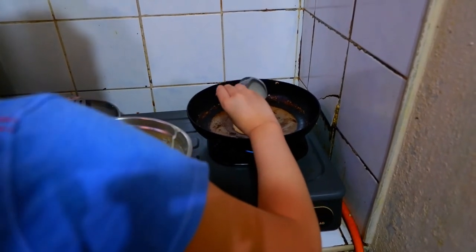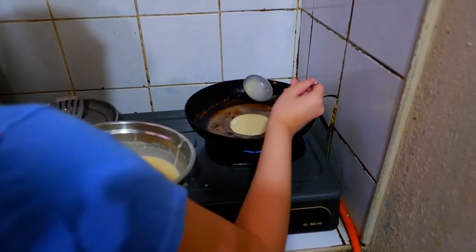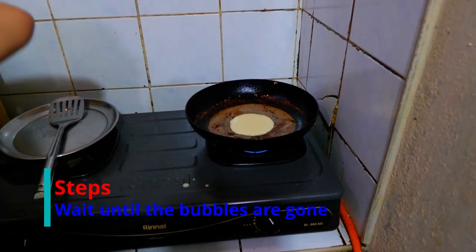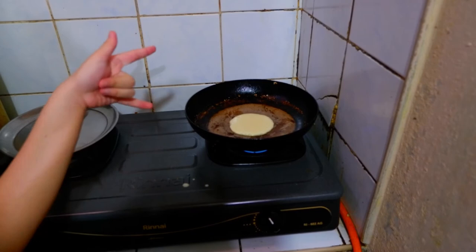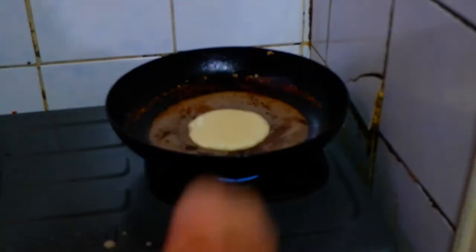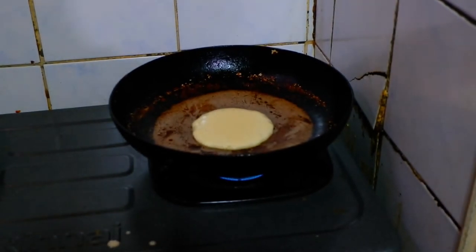That's a perfect circle. Just wait until the bubbles are gone and the bubbles will form on the top. Pancake. Or hotcakes.